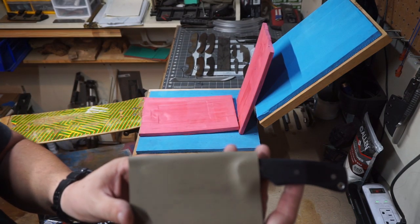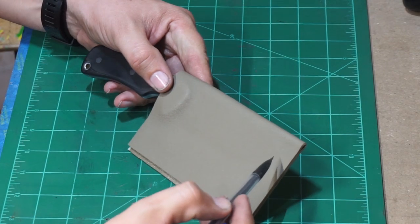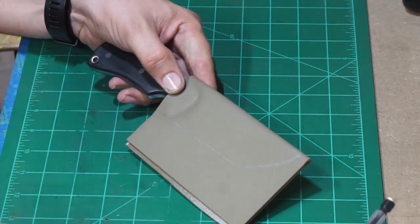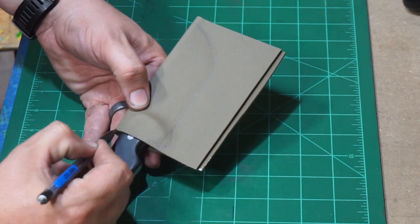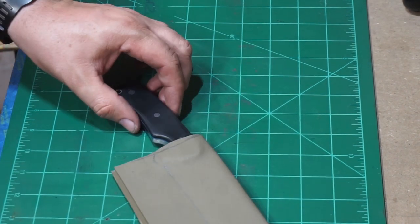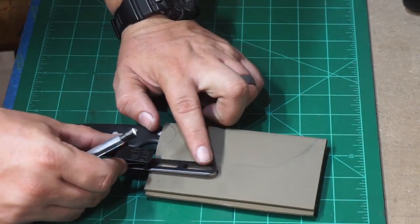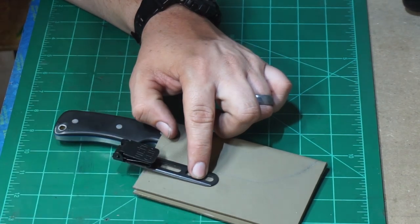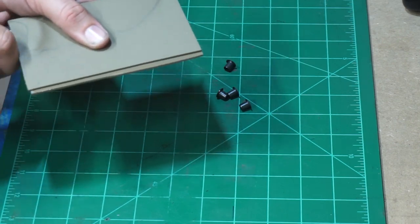We got a good amount of definition on this one — I think this is going to look really good. Just like I've done on other sheaths, I go ahead and start drawing out where the knife is actually located in the sheath so I don't have to keep referencing the shadows. This just lets me know where everything needs to be based. We're doing the slim ulti clip, so we want to space out where we want that so we can figure out where the excess needs to be cut off.